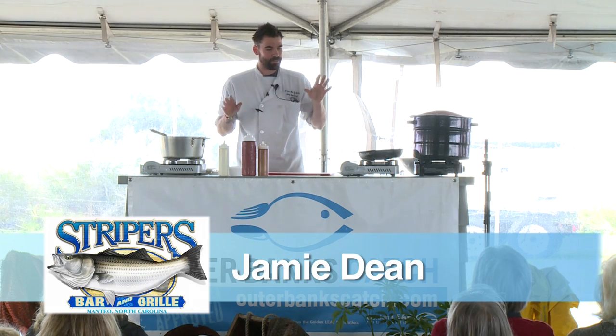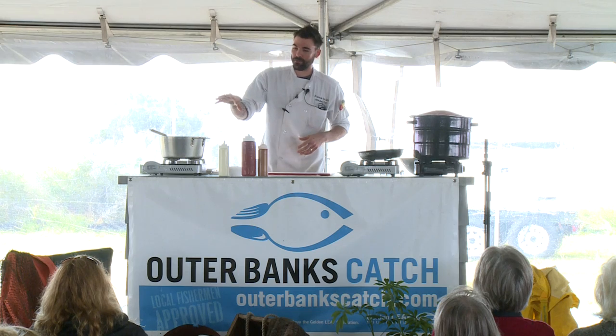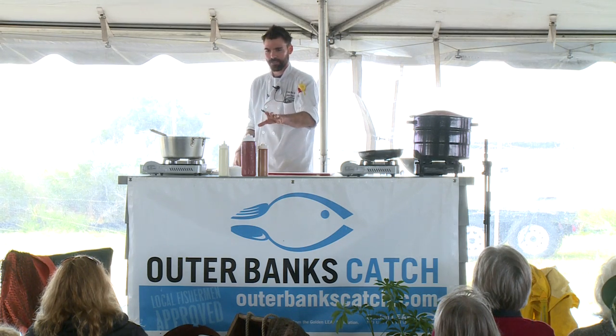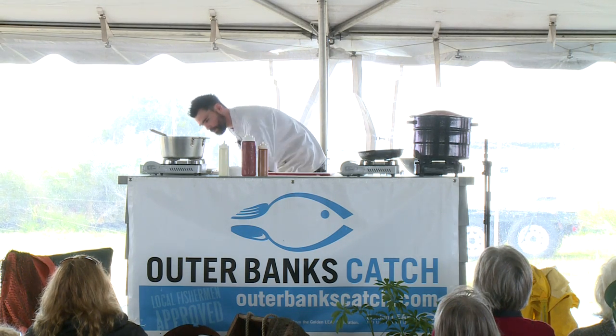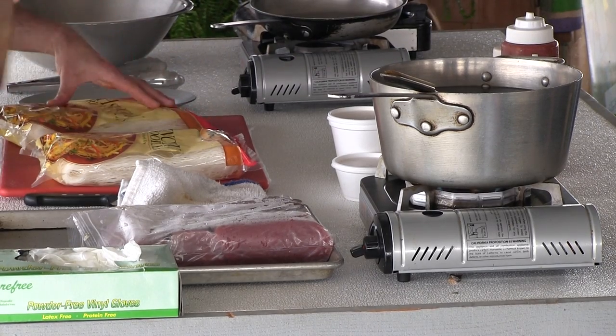All right, the first thing we're going to start with — it's broken down in two sections really. You've got the fish and you've got the noodles. The sauces I already did ahead of time for you, we'll talk about those here in a second. The first thing we're going to do so we don't spend too much time on this one is get the noodles going.